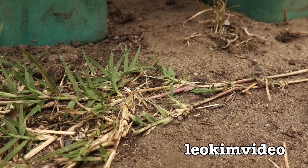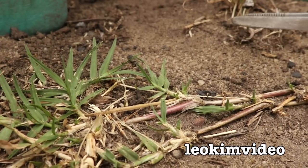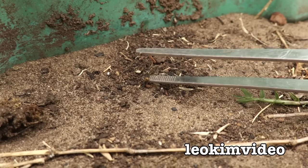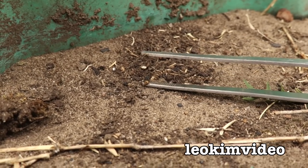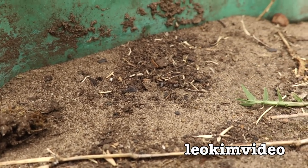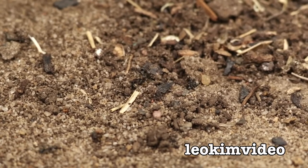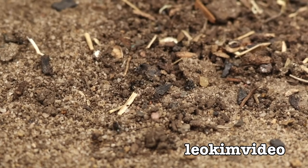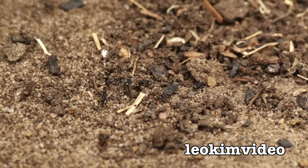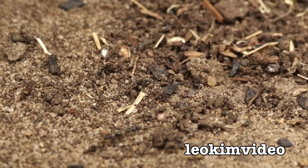I'm just going to grab her here. And I'm just going to give it to the ants — goodnight, sister, sorry. If I put her down there, I'll just get her off the tweezers. The ants can enjoy her. Right in the middle of the screen is where that Redback Spider is, and there's more ants now coming down. The ant colony is going to be very happy with me.